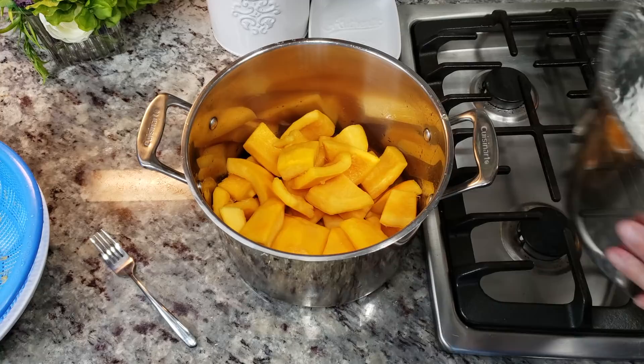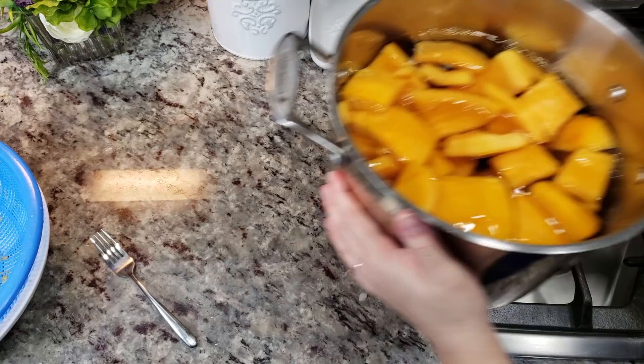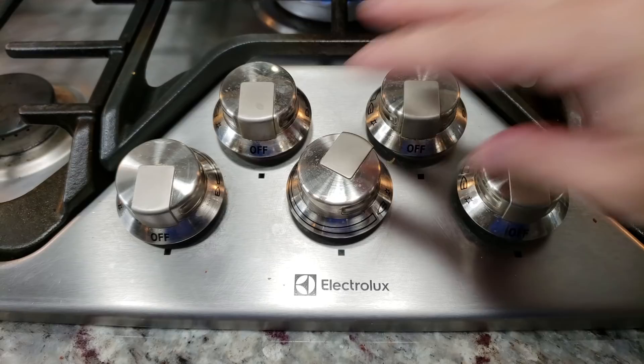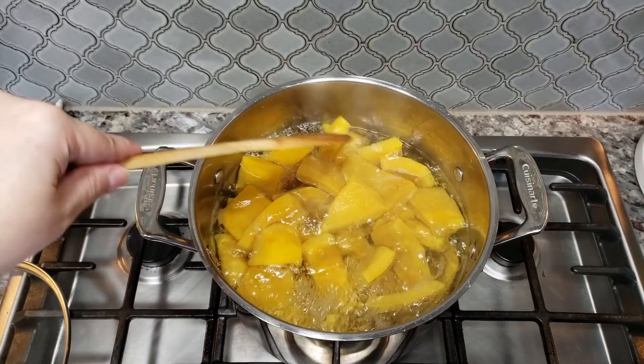So into my pot they go. I'm using an eight-quart pot and now I'm going to add five to five and a half quarts of water and I'm going to pre-boil these. This will ensure that I get rid of all of that cal from the pumpkin pieces because the taste will be bitter if you don't do this. I'm going to bring my pot of water up to a boil and once it starts boiling I'm going to let it continue boiling for about 20 minutes.